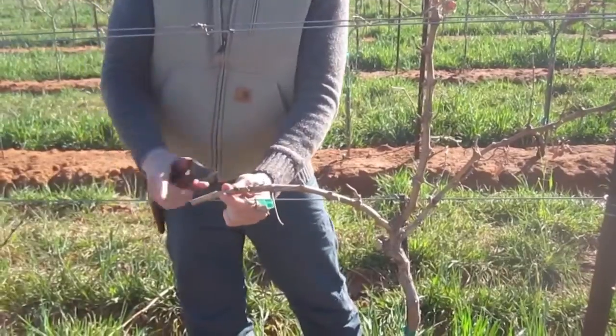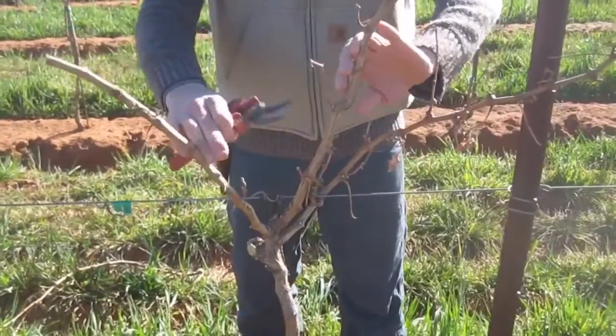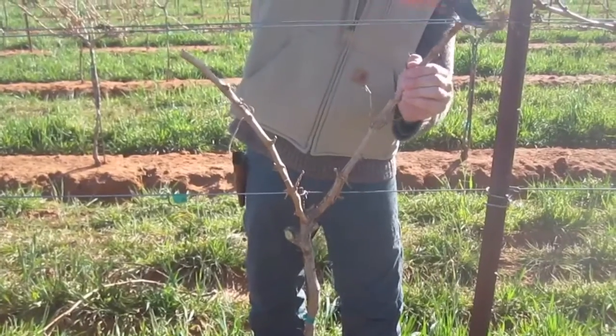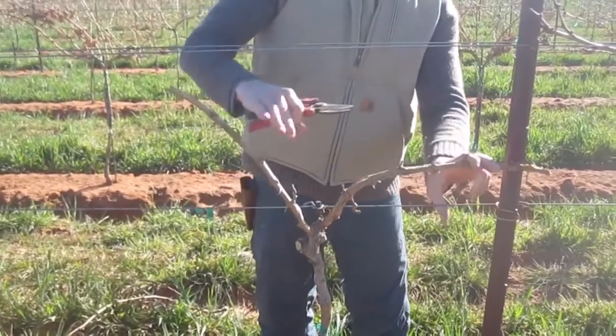We also want to make sure that we leave a bud in a downward direction to continue that cordon. On this side we have two options — I'm going to go with the higher road here and try and bend that down, take the lower position off. There's no wrong answer here as long as the wood's good quality, so you've just got to make a decision and don't be afraid to bend those cordons down.